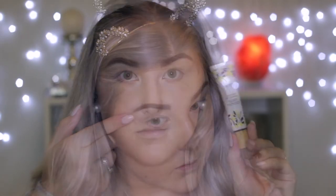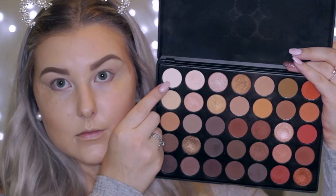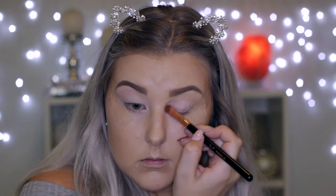For eyes, I'm applying some tape to the outer corners and then I'm going to prime using the Tarte Clean Slate Eye Primer — this is a creaseless primer. Then I'm going into the Morphe 35O palette and taking that really light, almost white matte shade and applying it all over my eyelids.